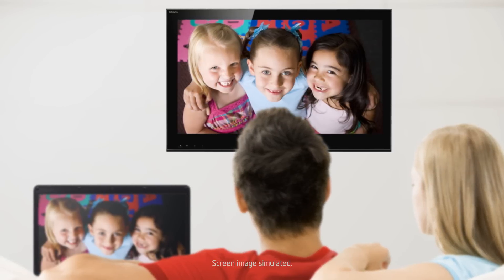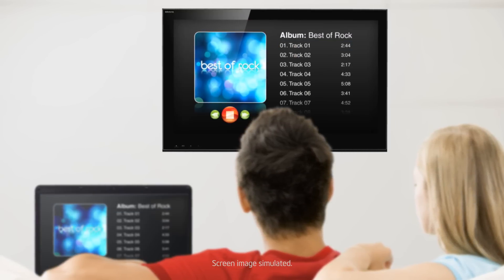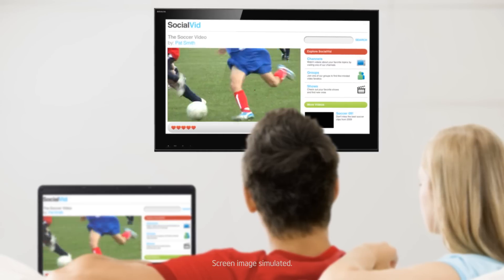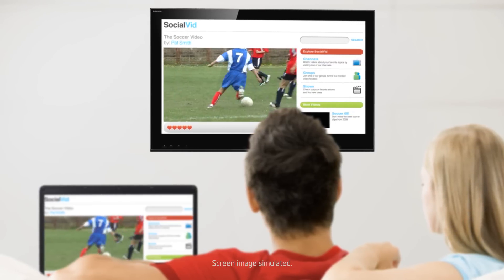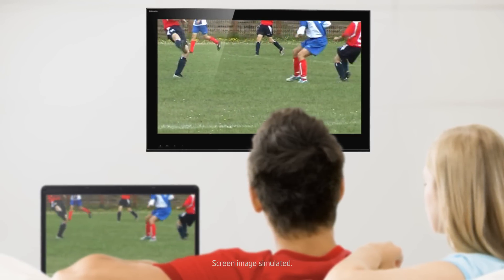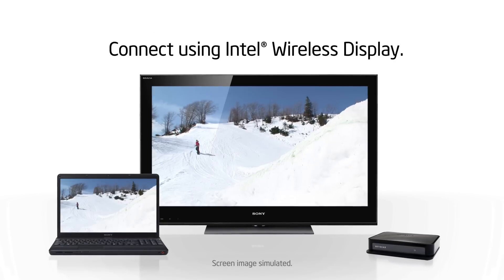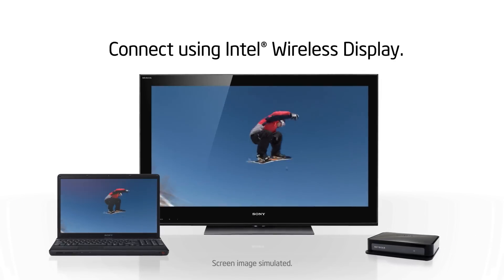Share your family photos. Access your digital music collection. Watch user-generated videos or Internet TV in either standard or full screen mode. It's easy to see what's on your Sony VAIO notebook on your TV screen with Intel Wireless Display.